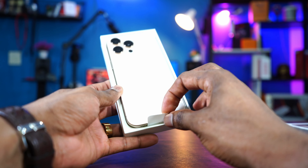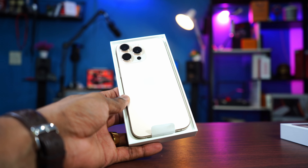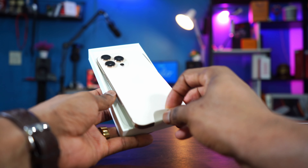Alright, this is it guys — the Desert Titanium. Let me reduce the brightness a little bit so you guys can see the color.